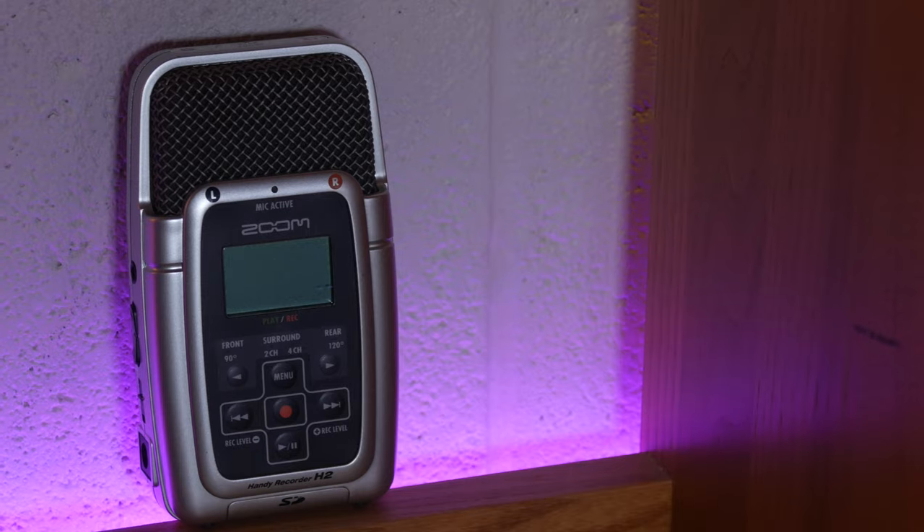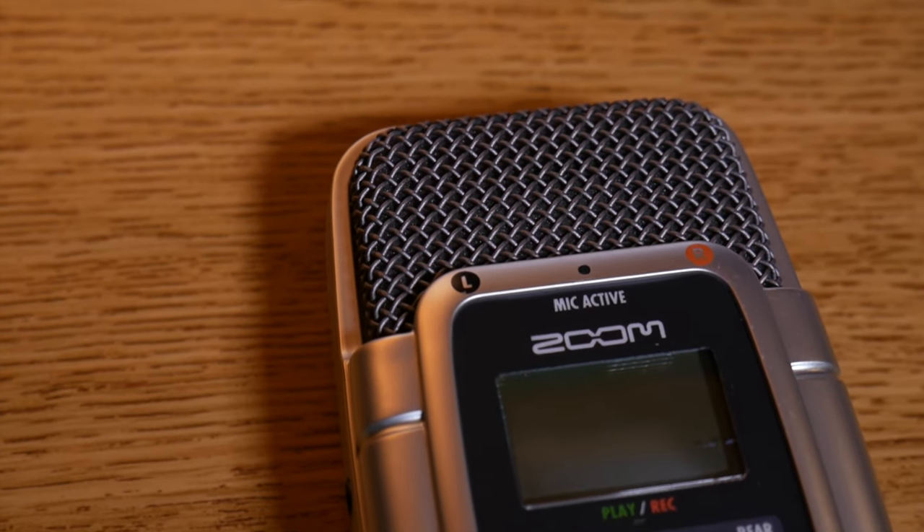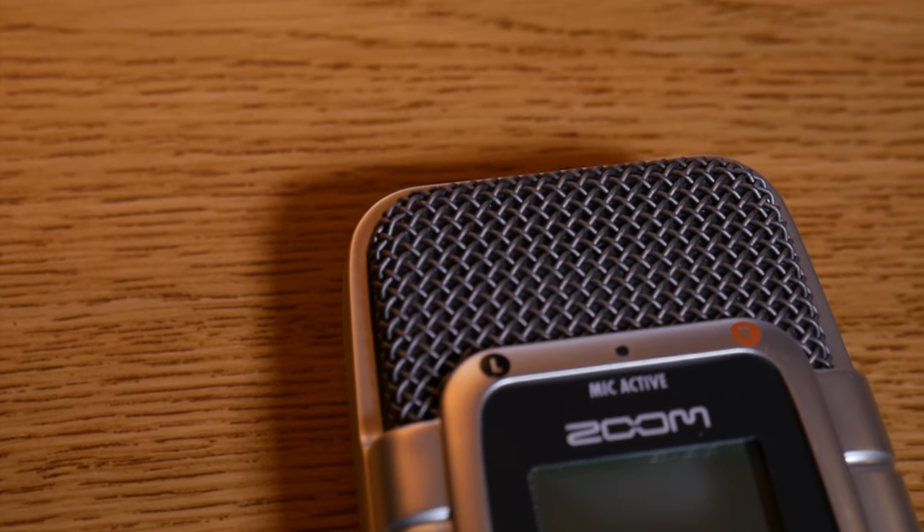If you want to use this mic to record instruments, from what I tested it does great as well. I'm by no means a musician, but when I tested it with my guitar, the bass was clean and the mids and highs were crystal clear.